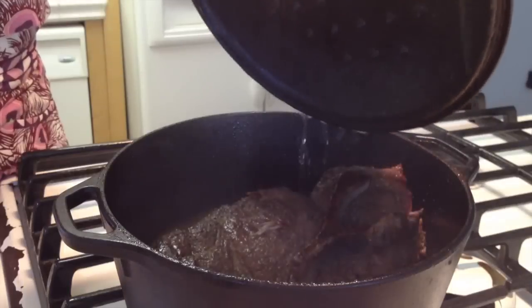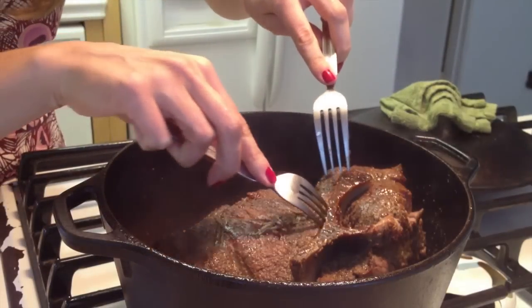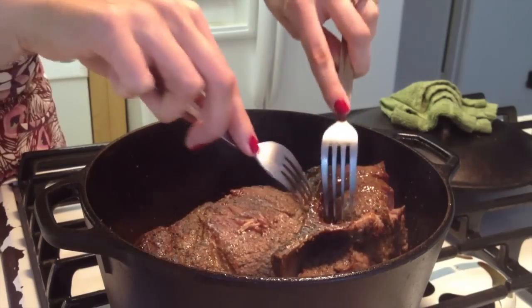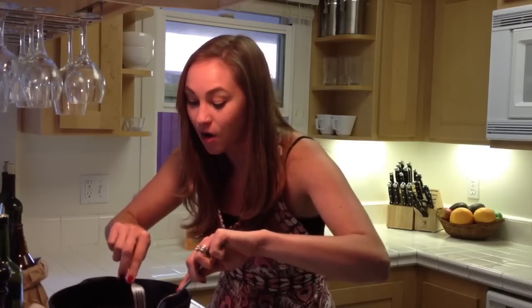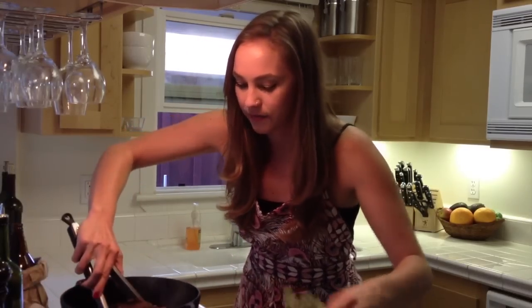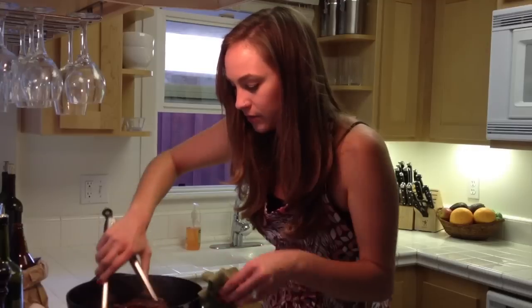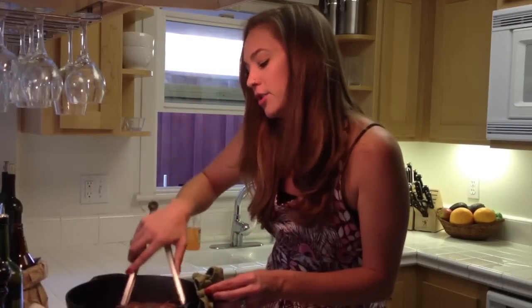We've now waited ever so patiently for two hours — let's see what our work has accomplished. It's beautiful. The meat is starting to pull away from the bone, so you know it's starting to get ready. You know it's done when you can pull the bone right out. The rest of it is almost tender — this one came off with very little effort. By turning it, you not only continue to brown it, but you keep on basting it in that sauce that is so rich and concentrated with flavor. We'll wait another 30 minutes and I think we might be done.